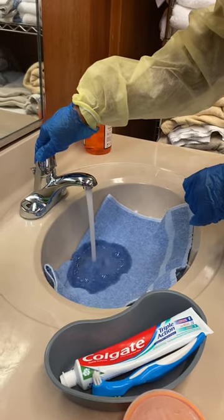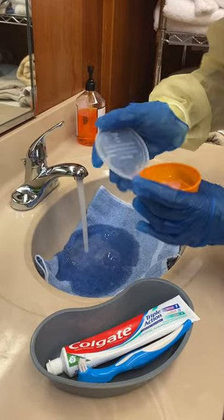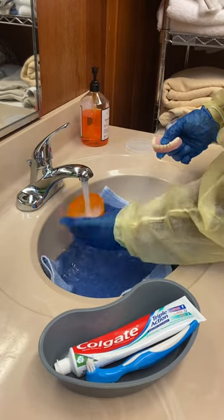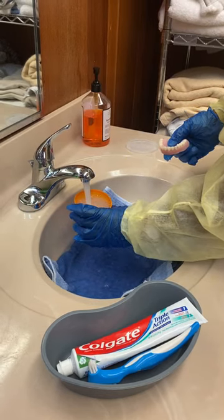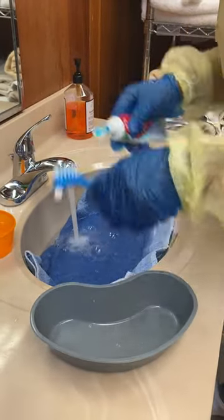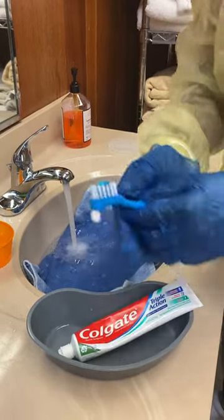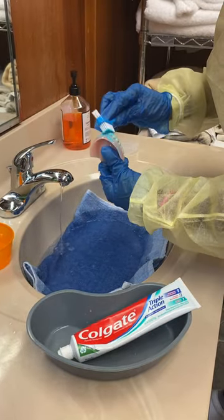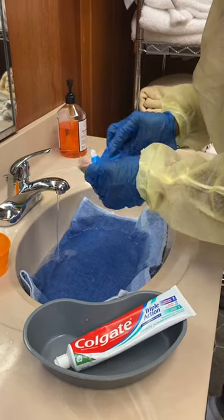I'm turning on the water — it has to be cool. I'm going to rinse out the cup and put in fresh water. I put some toothpaste on the brush and I'm brushing all the surfaces of the dentures — the inner surfaces and the chewing surfaces.